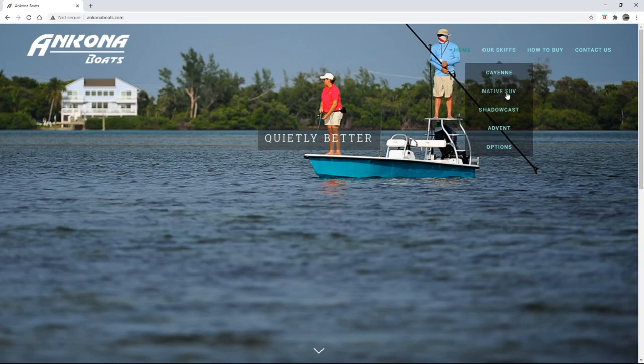Before we get into looking at the Native SUV, I'd like to point out that if you are looking at boats and you need a small loan — which can sometimes be problematic to get from a credit union — the smallest loan I could get when I bought my boat was $5,000. But you can easily get them online. I leave links in the description where you can get a $500 to $35,000 range loan if you qualify. That also supports the channel if you click on those links.